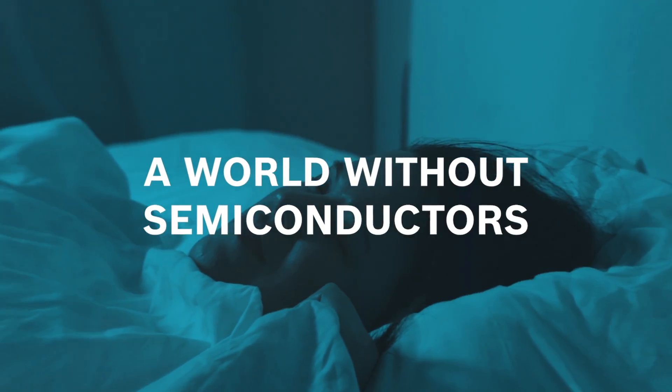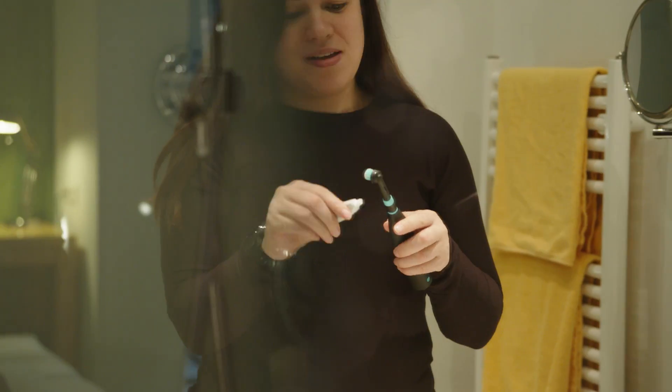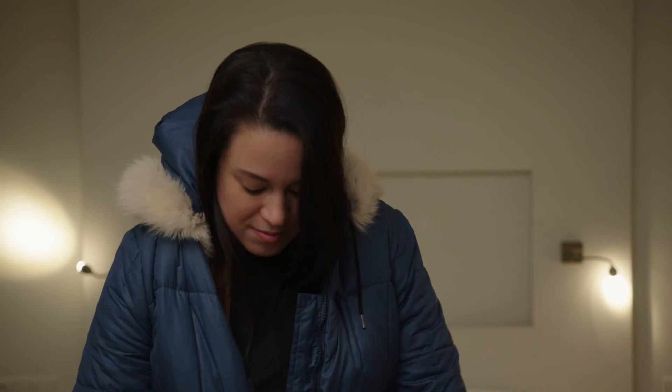They're all gone. It can't be true. They're all gone. What would the world be like without semiconductors?